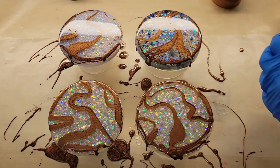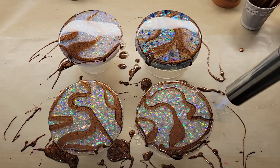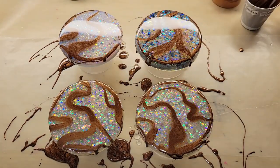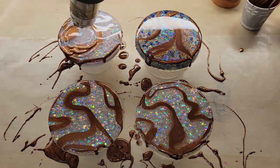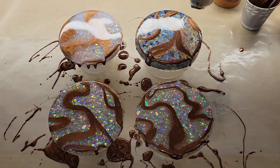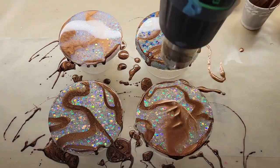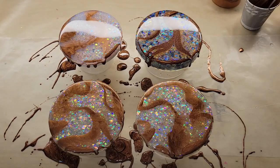Then we're going to go in with the torch and just heat this up a little bit. I did mix up my resin off-camera to save time, but if you're new to resin and want to see a step-by-step tutorial on how to mix it, I'll link my Milky Way coaster tutorial down below in the description box — I show you step-by-step how to mix your resin and pigments. So I went in with my torch and heated up that bronze metallic.